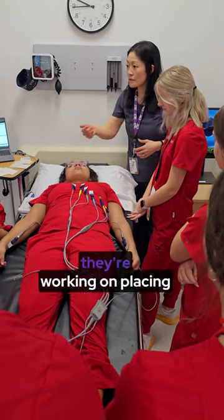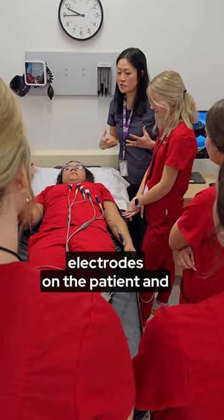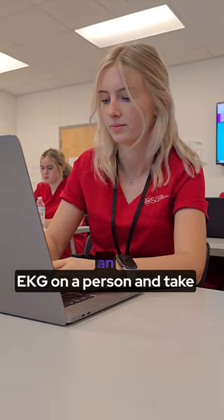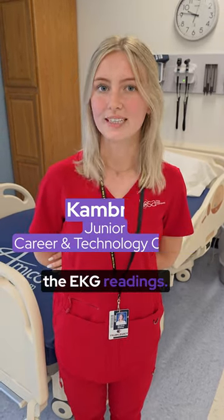Right now they're working on placing electrodes on the patient and running the EKG, so they can run it on their own and be ready for the certification. We're demonstrating how to put an EKG on a person and take the EKG readings.